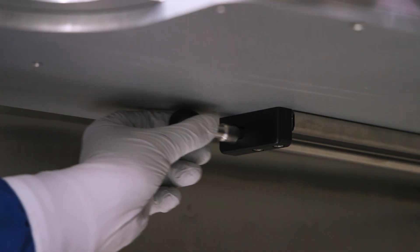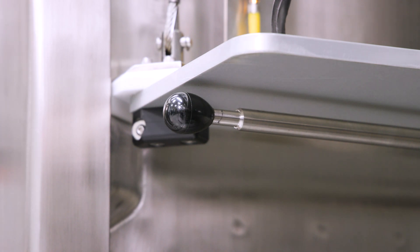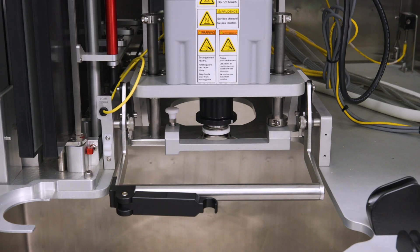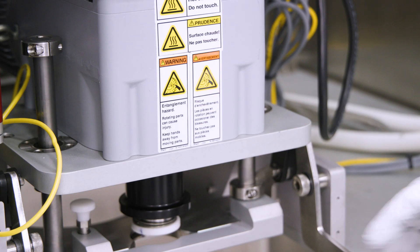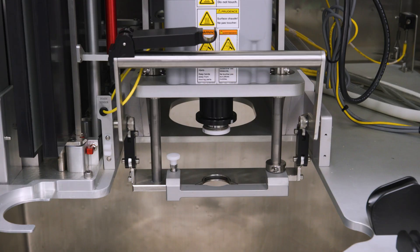Note: the top back retractor clips need to be pulled out prior to installing the top back tabs. Next, lock the top bearing hub into the down position. This is accomplished by positioning the mounting shaft in the down position by moving the handle up.